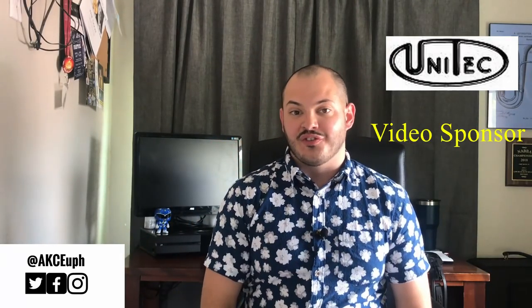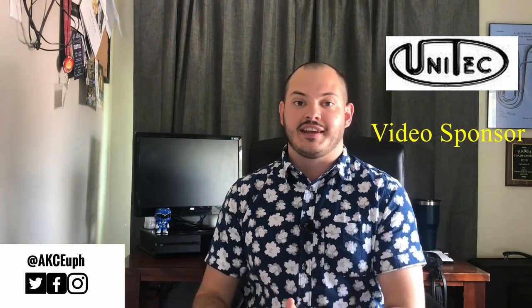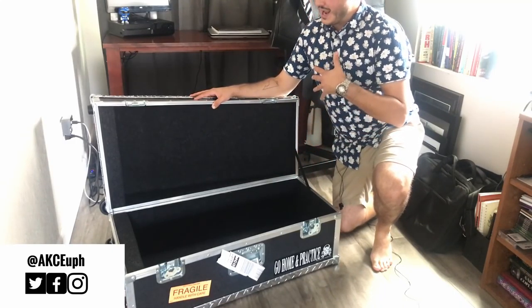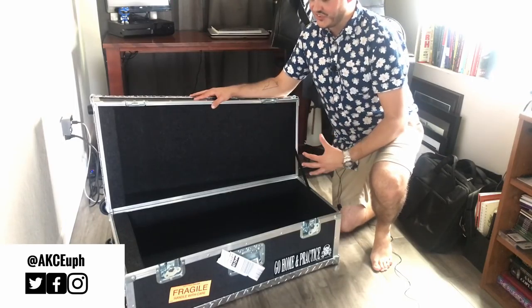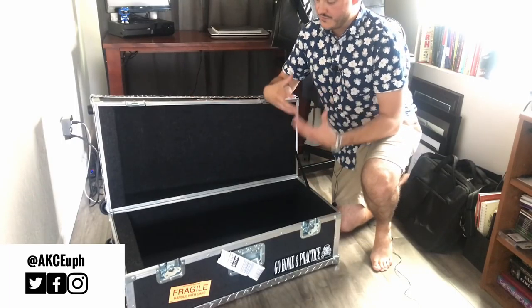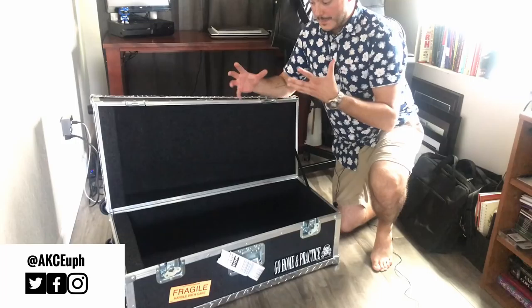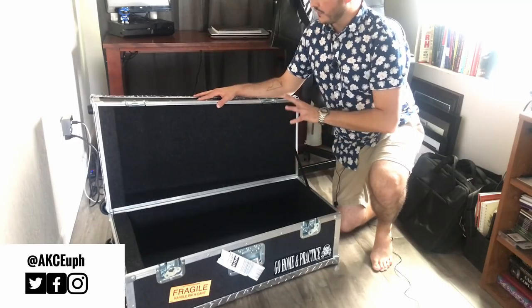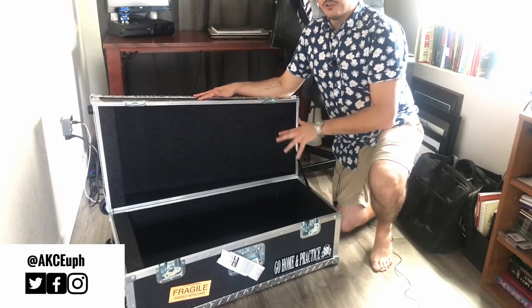Because those gig bags aren't 100%, there's actually another option called flight cases, which are much more heavy duty. Diving into my flight case brings me to today's video sponsor, Unitech. I recently went on a flight with a brass band and I used a Unitech flight case for that trip. This is my flight case made by Unitech — they sent me a form asking for all the dimensions of my instrument, which I filled out and sent back, and then they made this case specifically to those dimensions. This is custom-made for my instrument — what they call a diamond plated euphonium case.